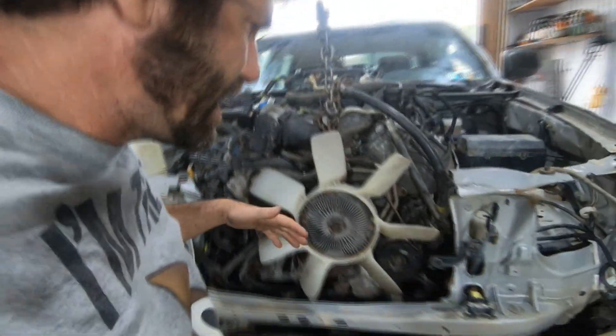Hey guys, back again with the Tundra swap, heading out to the garage right now to try to make this engine fit in here. It needs to go about six inches further down and six inches back.